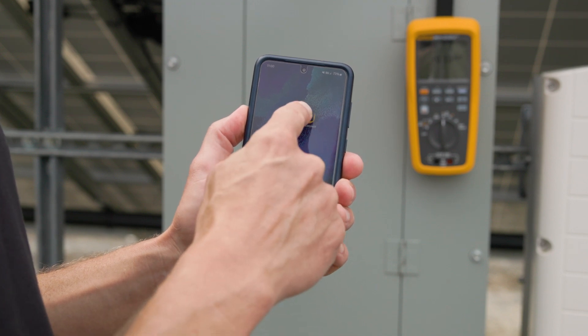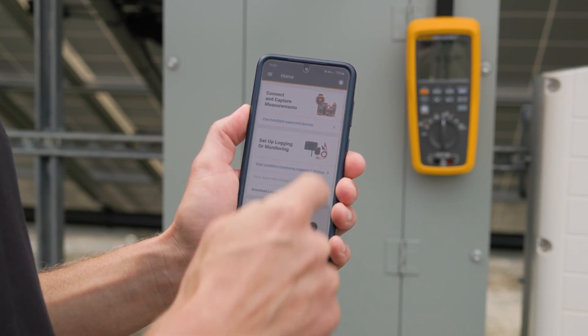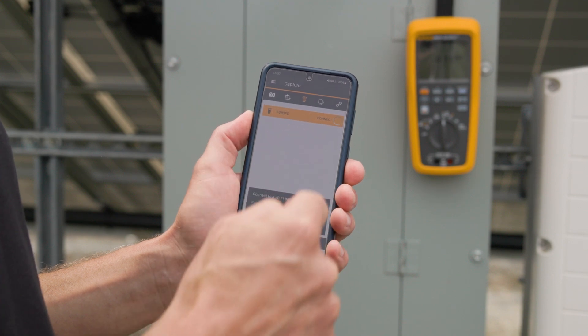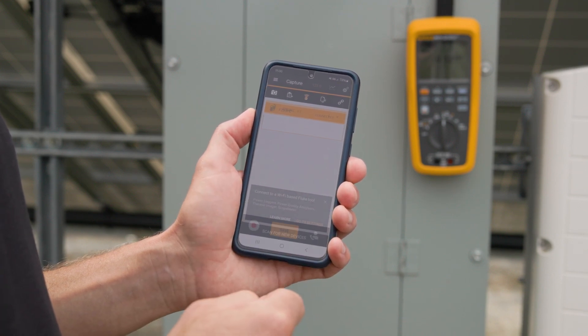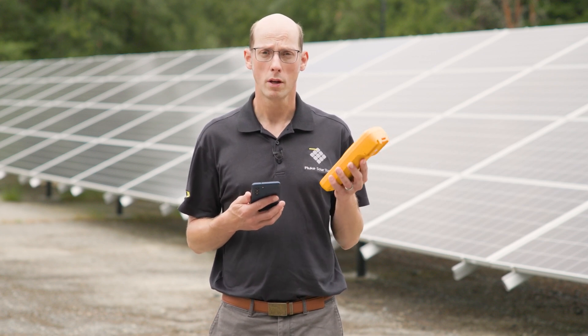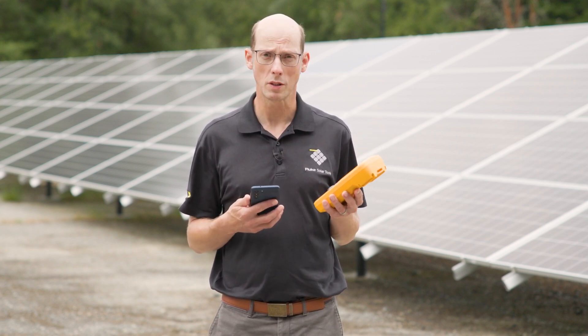You open up Fluke Connect on your device, hit Connect and Capture Measurements, and then you should see the 283 FC meter on the list of devices that are available. Select that and then Fluke Connect will begin to capture measurements from the 283 Multimeter.